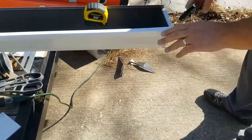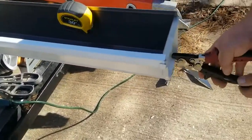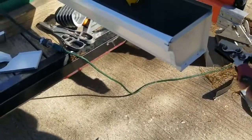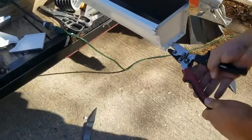Gone are the days of screwing a screw in the end of an end cap — there's a professional crimping tool for that now. I never even knew one existed.